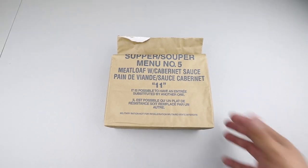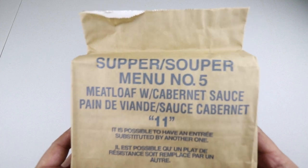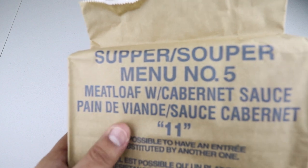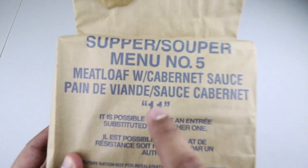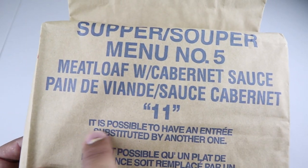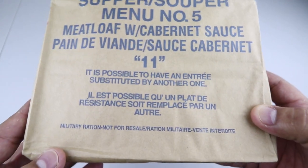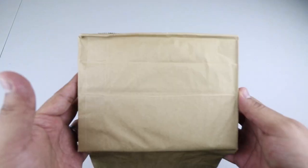We have a supper menu number five, and this one is meatloaf with cabernet sauce. There's some French writing — 'pain de vivent' — I'm not sure how to say that. This one is from 2011. There are some instructions noting it is possible to have an entree substituted by another one. This is a military ration, not for resale.